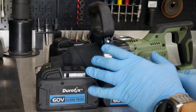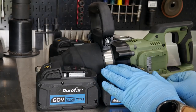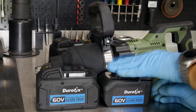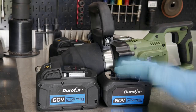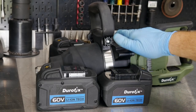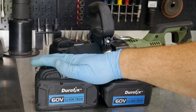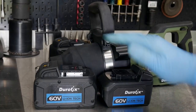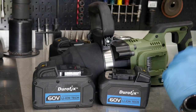When you buy the standard package, you're actually not going to get either of these. You're going to get a step up — a two-and-a-half-amp hour set of batteries with this tool when you purchase it. Then the upgrade would be going to the four-amp hour packs.